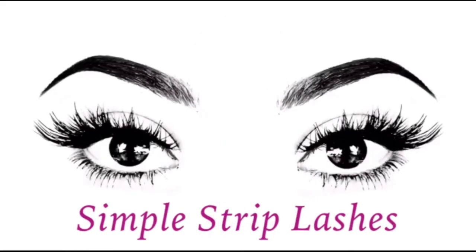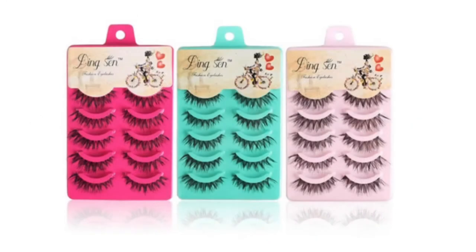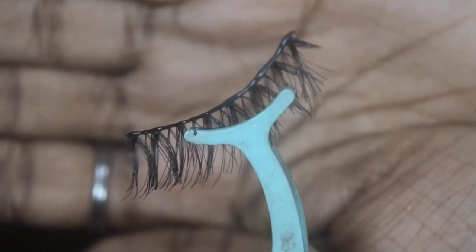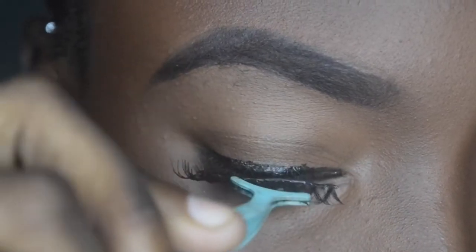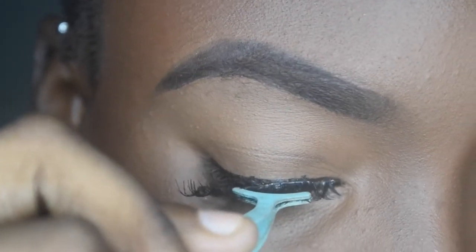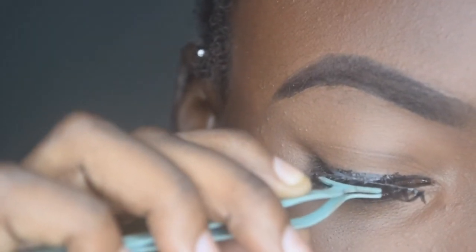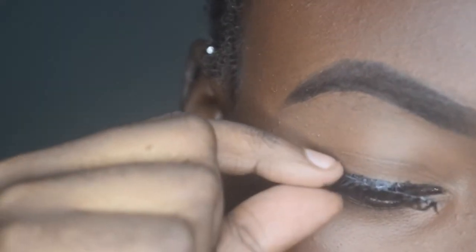We're starting with simple strip lashes — they're the cheapest of all lashes. Off camera, I place some eyelash glue on the eyelash band using a cotton swab, then I wave the lash back and forth and place it right where I put my eyeliner, as close as possible to my own lashes. We start by placing the lash right in the middle.